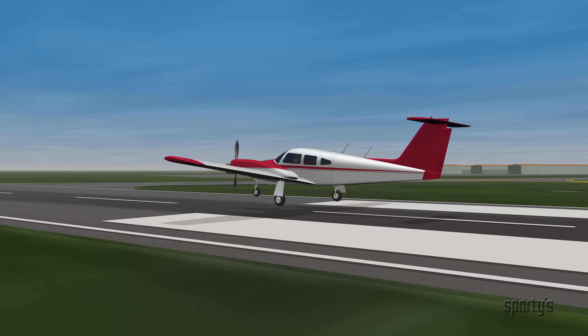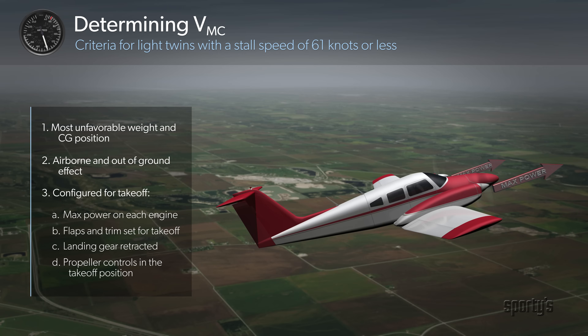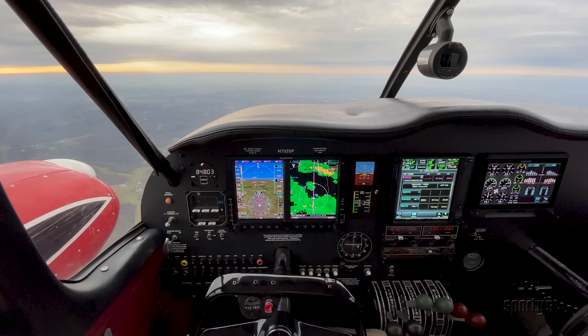Sporty's multi-engine training course will guide you through each step of this training process, will help you prepare for the checkride, and will also give you the practical advice to be a confident pilot ready for real-world flying.